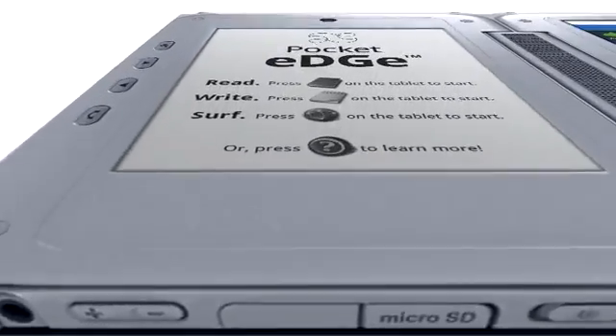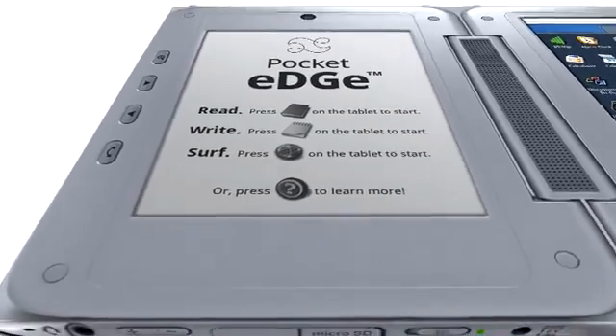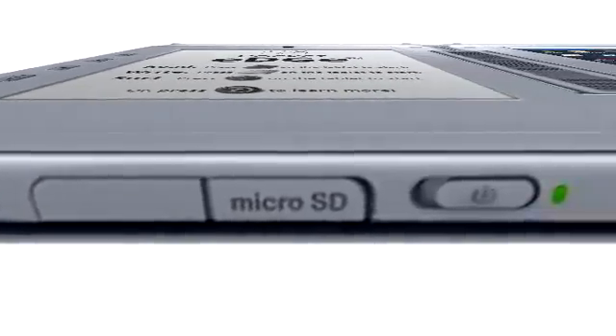Or use the stereo speakers and built-in microphone. Use the volume buttons to adjust the system volume up and down. To turn off the Pocket Edge, slide the Power Switch.